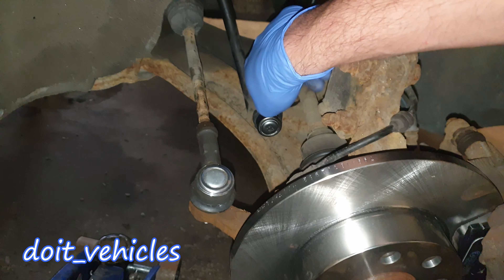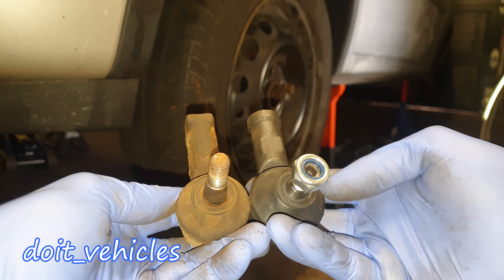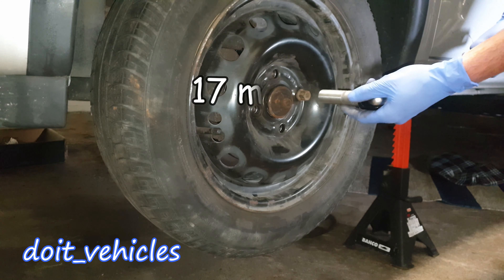The first step is to inspect the steering rack and check if this ball joint is sturdy and firm on the knuckle. Then make sure that you buy the right part — make sure it is the same length, that's very important. The first step is to lift the front of the car and place it on jack stands.